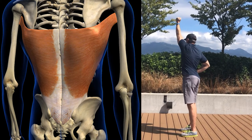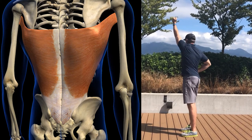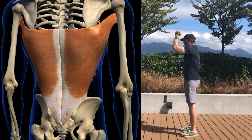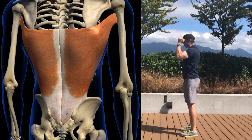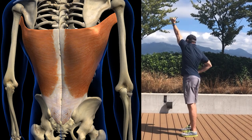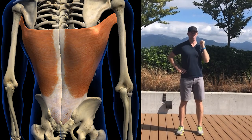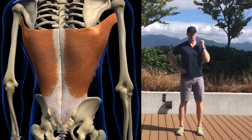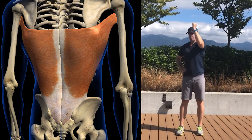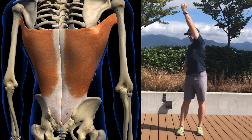One, it restricts your upper body rotation, particularly during your backswing. You'll be forced to compensate around the restriction, which will lead to swing flaws and inconsistent ball striking. Two, it causes dysfunction in your posterior oblique subsystem, decreasing the amount of power you can generate during your downswing and reducing your distance. And three, it causes altered recruitment patterns in the muscles throughout your upper body and around your lumbar spine, hips and pelvis, which makes your golf swing weaker, slower and less coordinated while making it difficult to get separation between your upper and lower body.